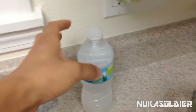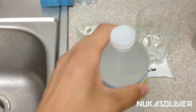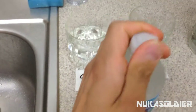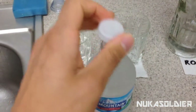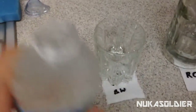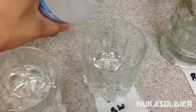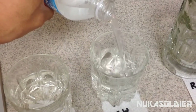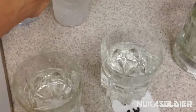Next, we're going to have the bottled water. Let's see if I can open up this bad boy one-handed. There we go. We're going to pour the bottled water into its respective container. Oh, it looks good.